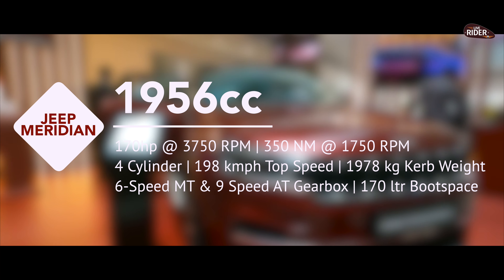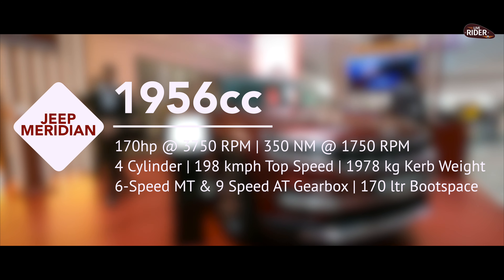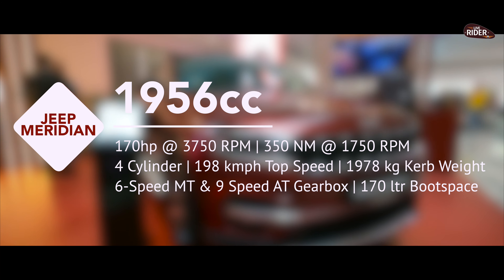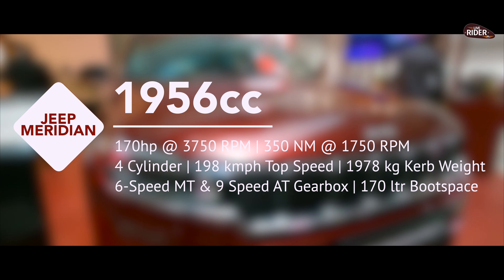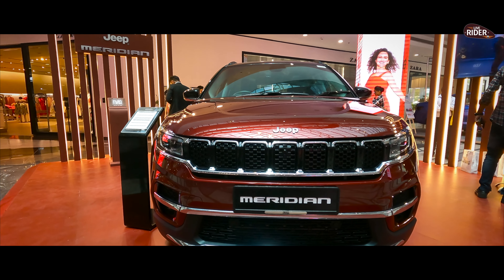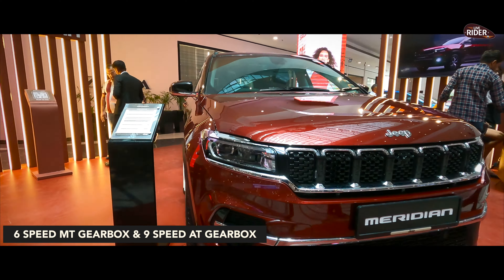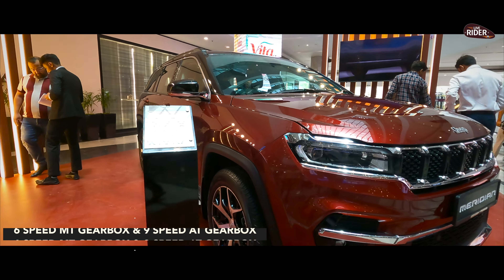The Jeep Meridian has a 1956cc engine with 4 cylinders. This produces 170 horsepower at 3750 rpm, plus 350 Nm of torque at 1750 rpm. We get a 6-speed manual gearbox as well as a 9-speed automatic gearbox.